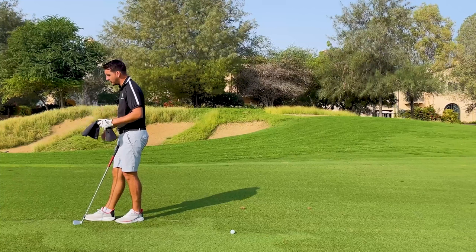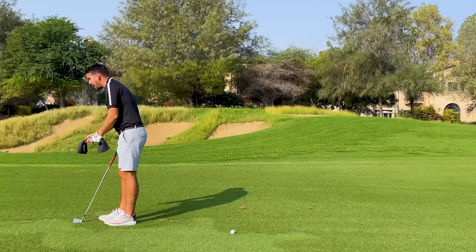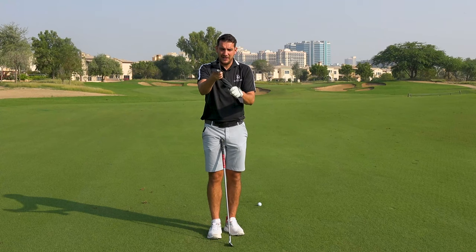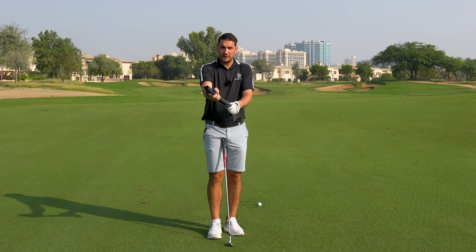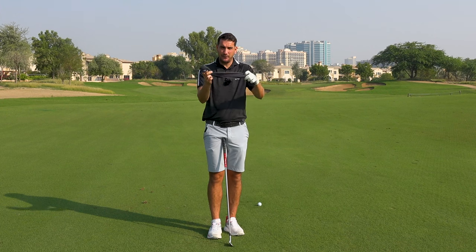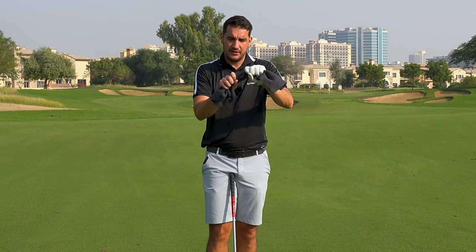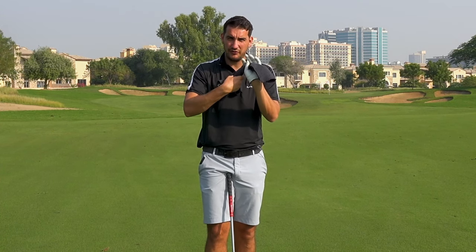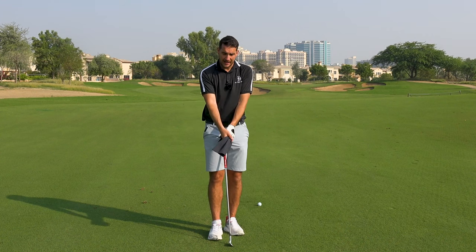We need to make sure the grip is in the correct position first. What I like to try and get people to do is feel as if they're wringing out the water of a towel. So imagine this was absolutely soaking wet — what's the fastest way to dry it? You would turn it one way and turn it against, and that will encourage the water to come off the towel. And that's exactly what we're going to do with the hands.